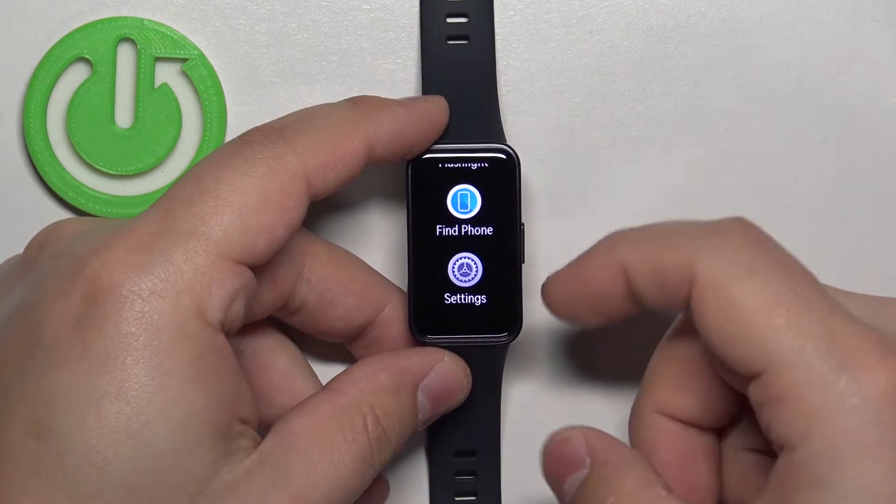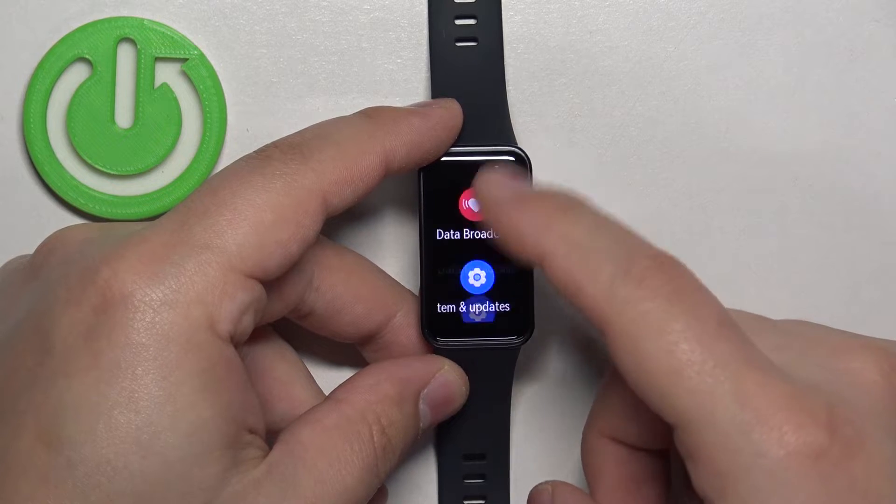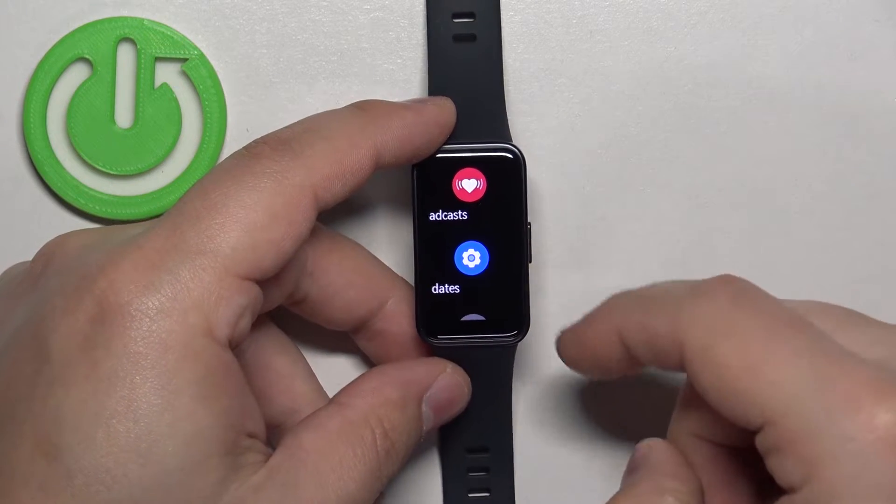Then scroll through the menu, find the settings icon and tap on it. In settings, scroll down and find the option called System and Updates.